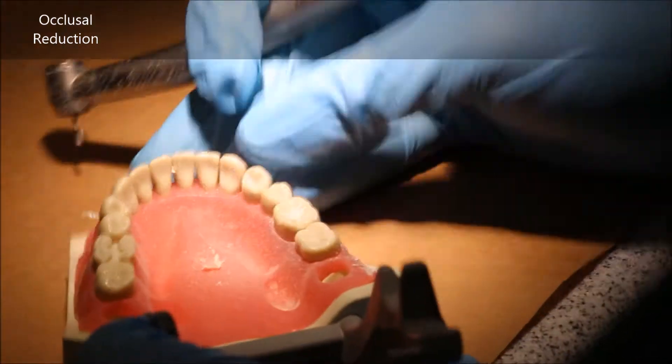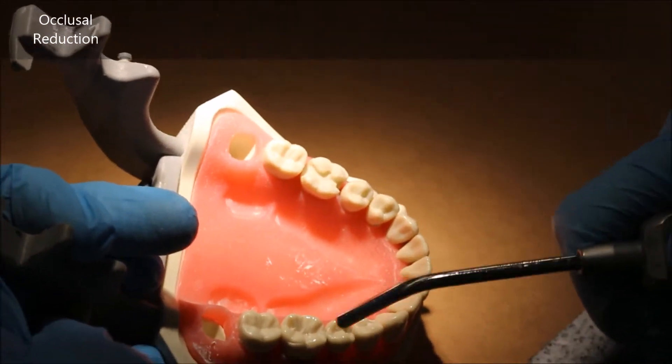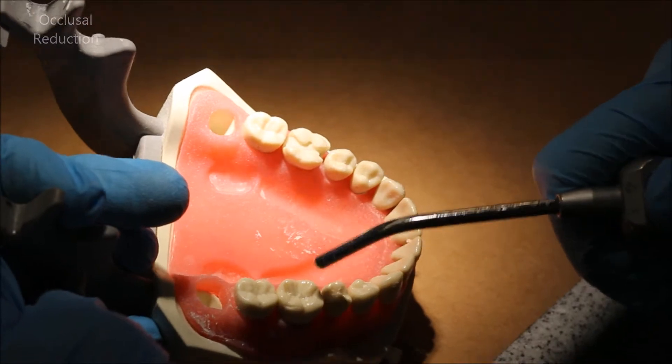The burr that we use for this is the 57 carbide. It's a straight carbide burr that is one millimeter in diameter. So by the time you make your depth cuts, you should have a one millimeter reduction wherever you made your depth cuts.